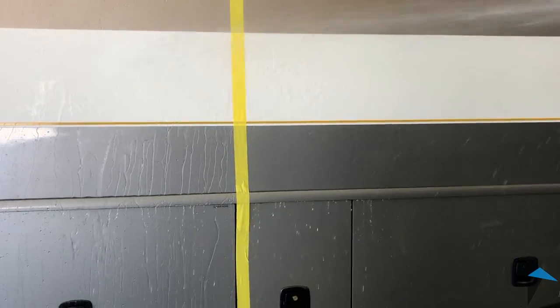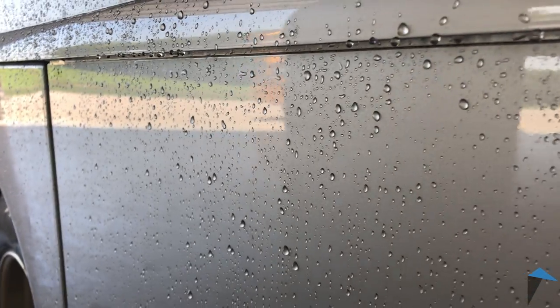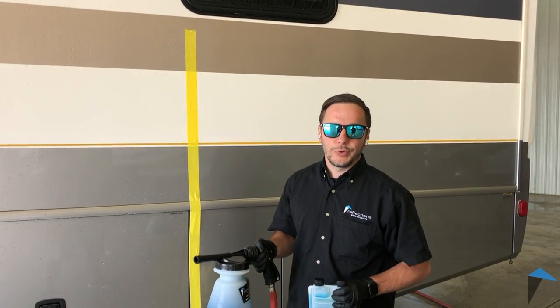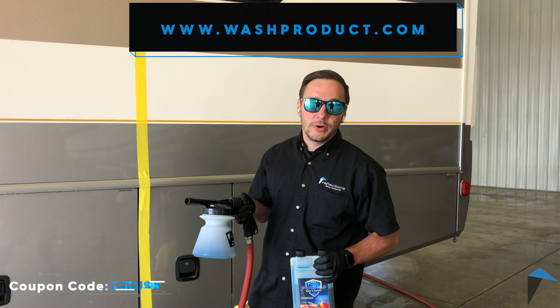I'm just going to do one more shot here to really drive the point home. Check out this gray area down here — it's a really good example of what I'm talking about. So that's pretty much it, guys. Really easy to use this stuff — foam it on, let it sit 30 seconds, rinse it off, and you've got a good coating of wax that'll really help protect your RV or any other toys you have.